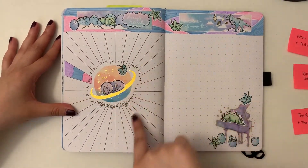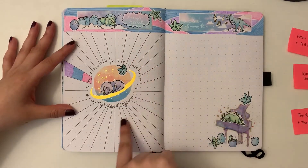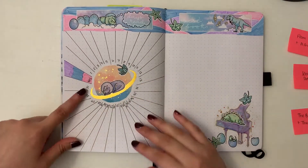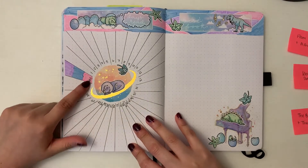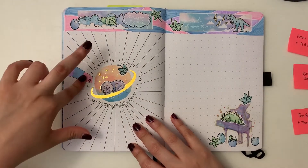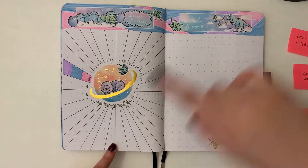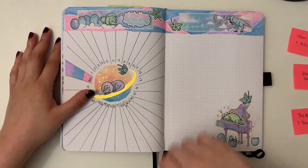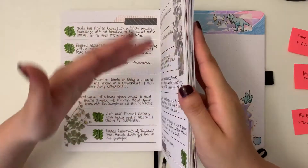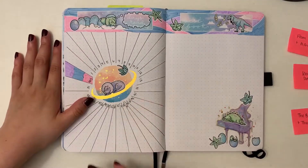Then we've got my days-read spread and I experimented with a tracker here. I've been doing just a box calendar colored in, but I decided to do this starburst situation around a planet sticker where I put the sleeping dinosaur, and I numbered the days. I have a key for if I read a book by myself, a book with my boyfriend, or both types. So I track reading from the book I'm reading on my own versus the book we're reading together, just to see when I get time for each — and occasionally when we don't read at all. It's looking like a lot of reading so far in April, but that's what I do.